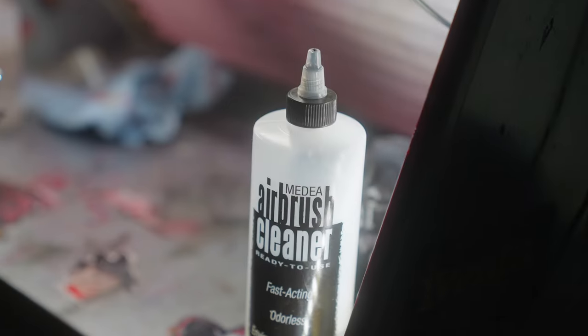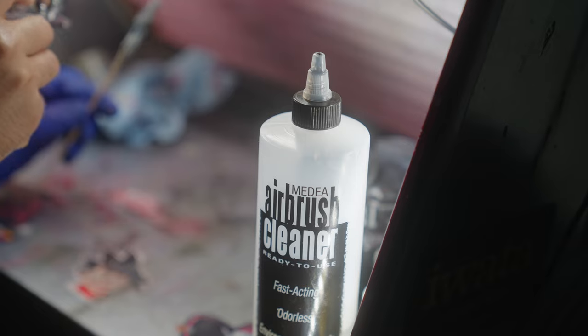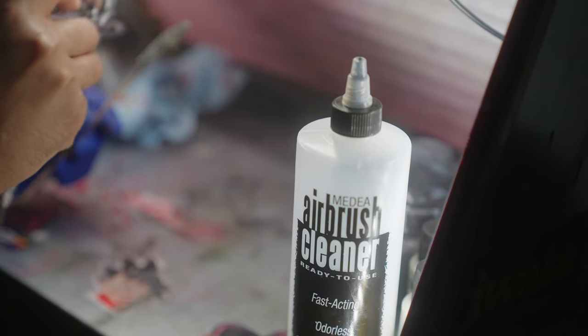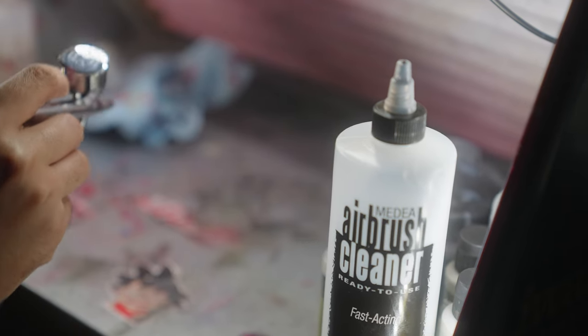I recommend Iwata's airbrush cleaner when you're flushing colors. This stuff works the best — all my other acrylic-based thinners and cleaners just didn't jive for some reason.